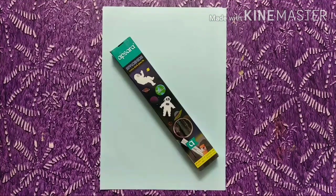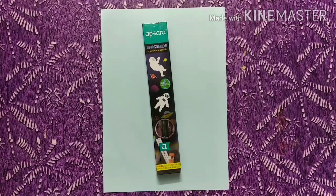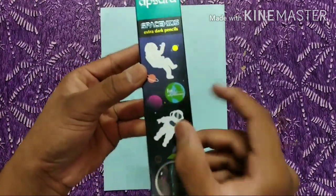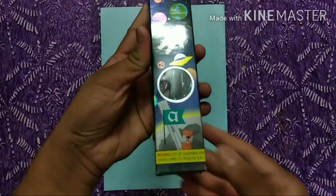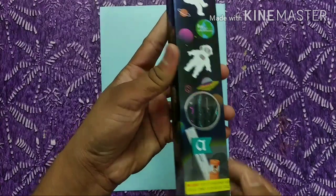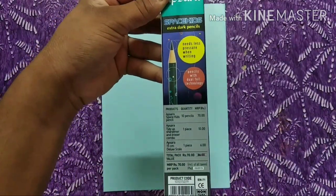Hello friends, let's make a new video. Today we are going to do unboxing with Space Kids dark pencil. We have Space Kids extra dark pencil for the adventurers. This is included with a sharpener, eraser, and 15cm deluxe scale, and the price is 70 rupees, but I have 10 pieces for 60 rupees.